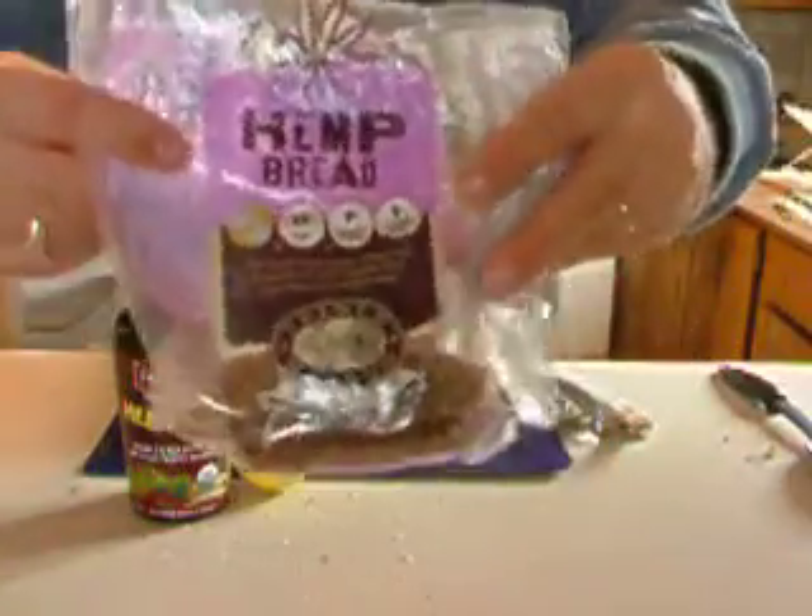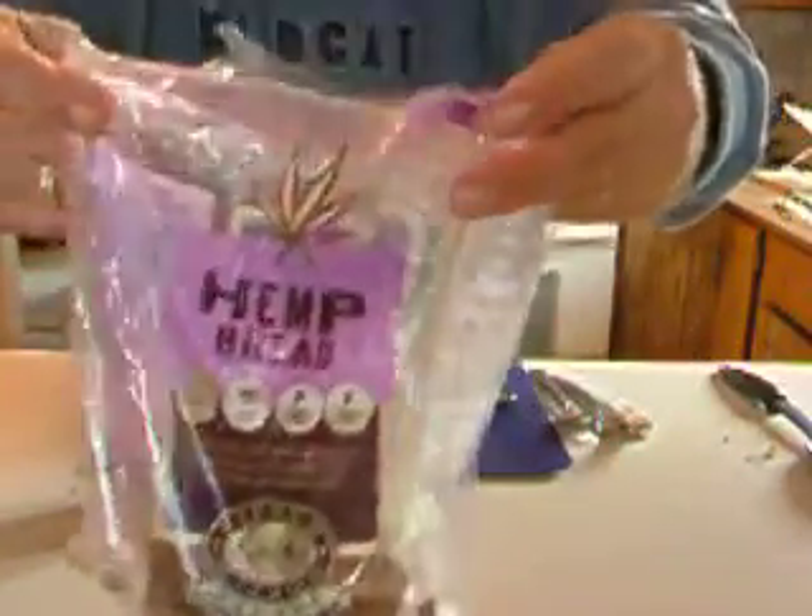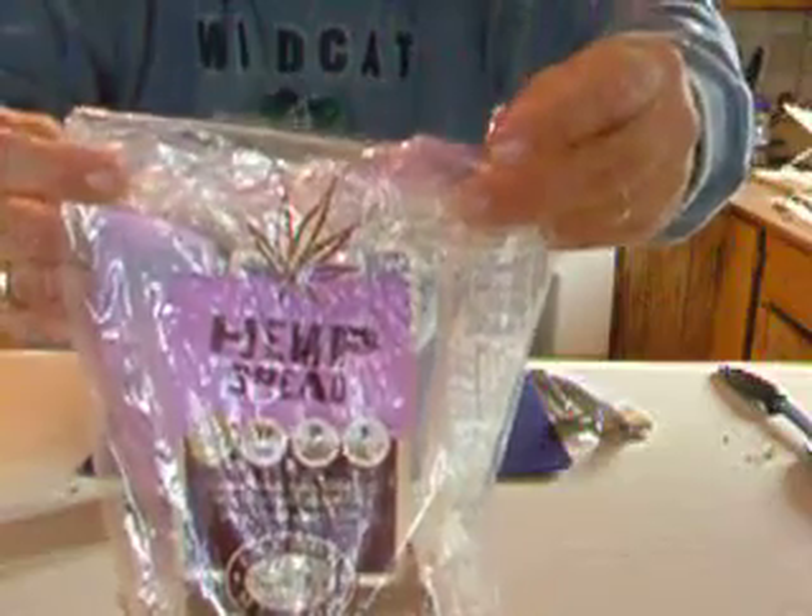We're using hemp bread made by French Meadow. It's good stuff.